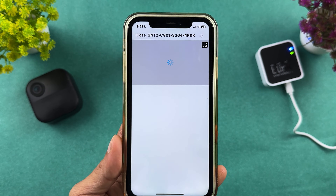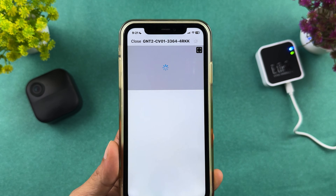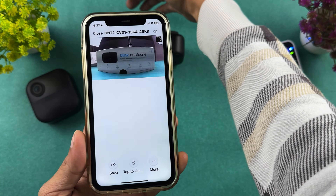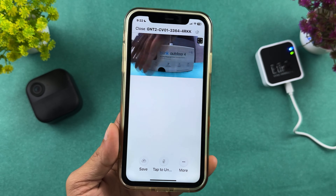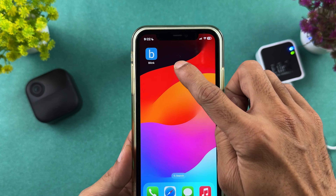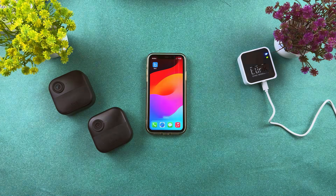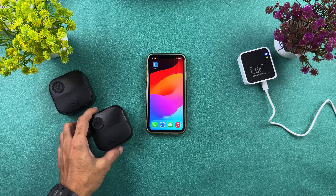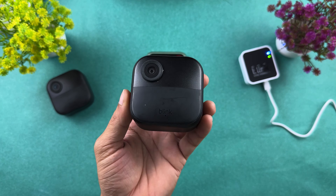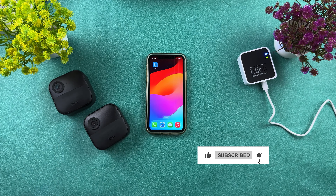Tapping play shows the live footage, which may have a slight delay depending on your network strength. These are the options you get with the Blink application when you connect this camera. That's it for today's video. If you want to purchase this camera, a link will be in the description. Thank you.